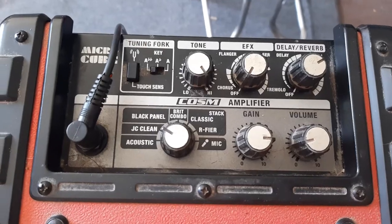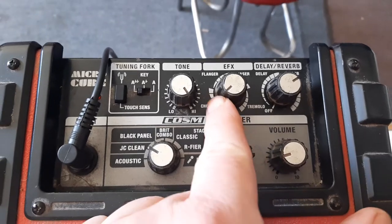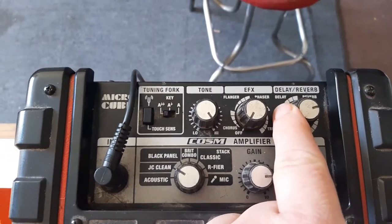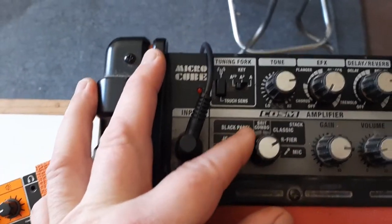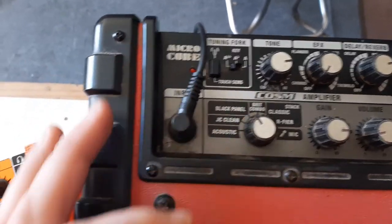Unfortunately the Cube has been discontinued — this particular model anyway — but it's quite nice. It has some nice modulation effects: your flanges, phases, tremolo, chorus, reverb and delay. It's a very nice little system, with basic EQ and lots of different sounds — not just two channels, but effectively six channels because each one offers a different tonality.